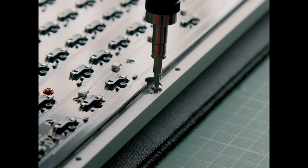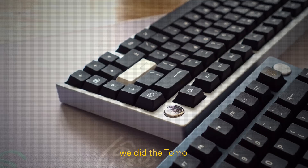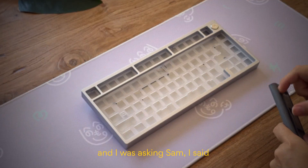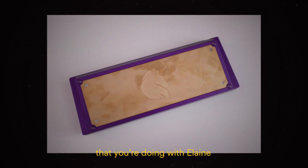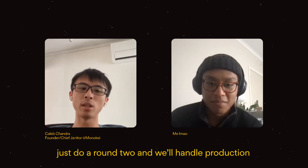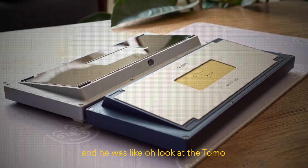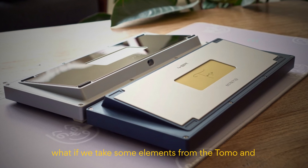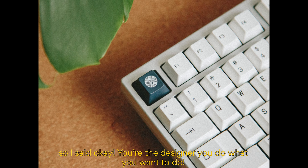So when did you guys start this project and why are there so many design updates? For the V2 version, it was very straightforward. We did the Tobler. I was asking Sam and I said, a lot of people like a TKL, a 60. For the 60, you already have the Unicorn that you're doing with the Lane. And then I was like, let's just make the same Jane — let's do a round two and then we will handle production. And he was like, I don't want to do the same thing again. He was like, look at the Tobler. What if we take some elements from Toblerone and put it on the Jane and see how it looks? So I said, okay, you're the designer, you do what you want to do.